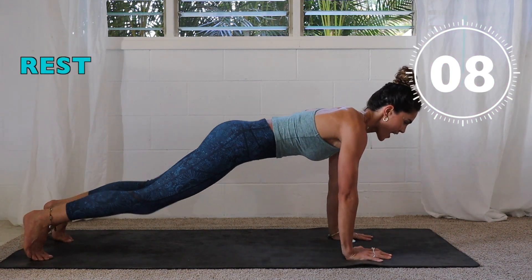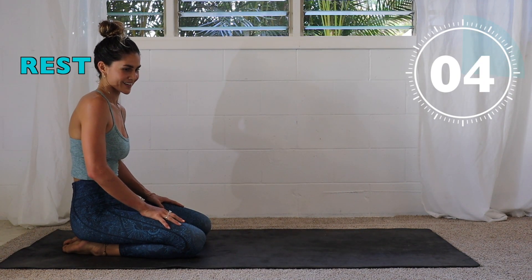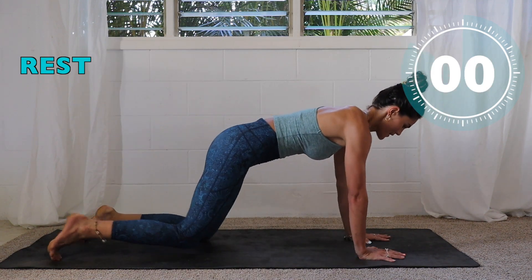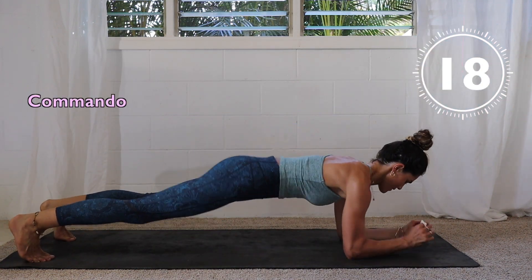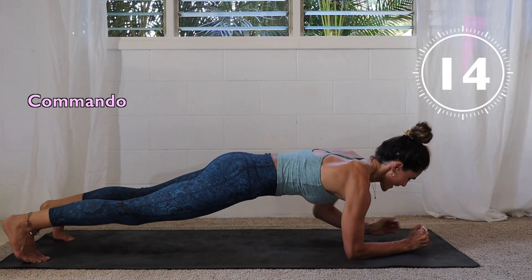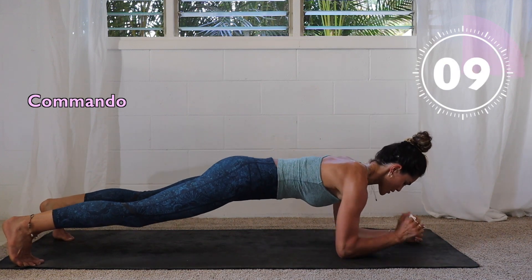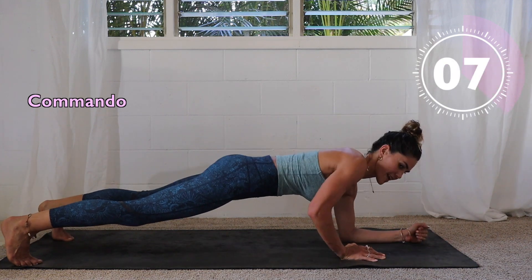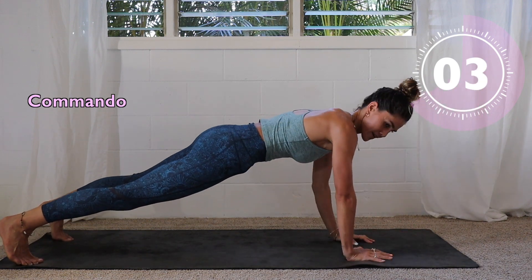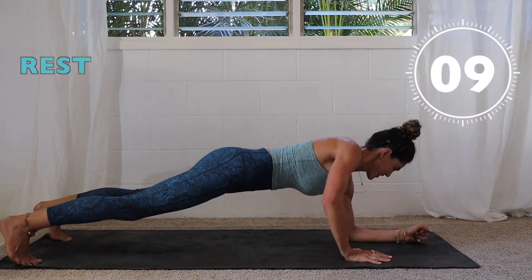And break — halfway through. Three, two — set it up, let's go! Nice job, keep pushing up. Engage that core and push away from the ground. Almost there — three to go, two, one, rest.